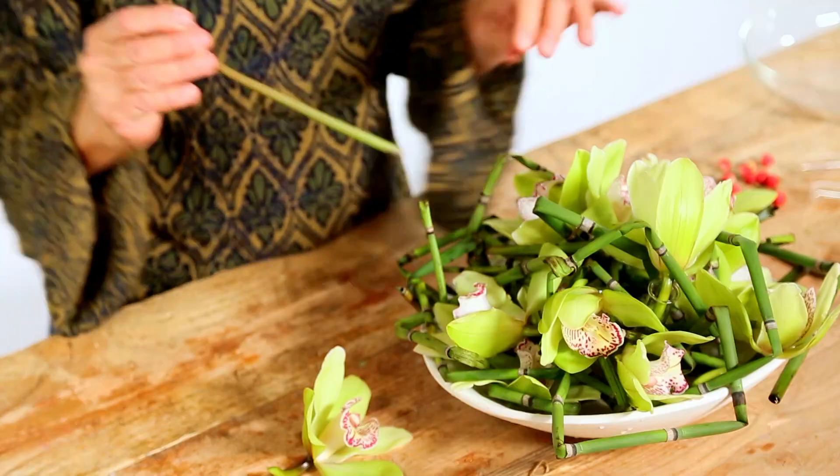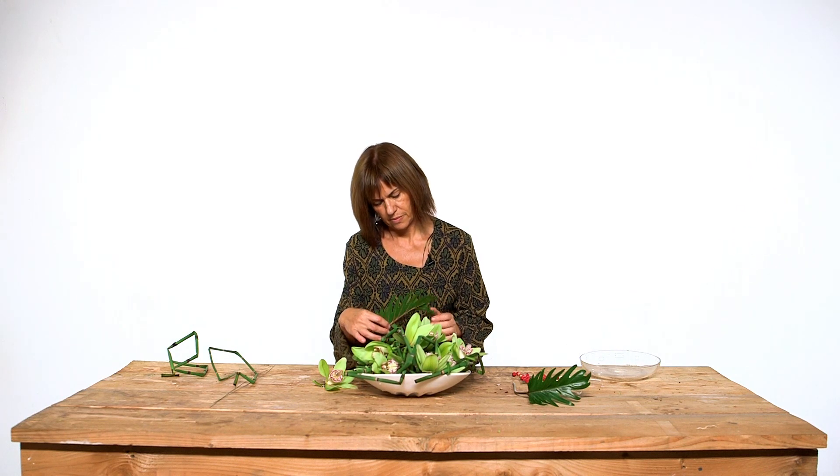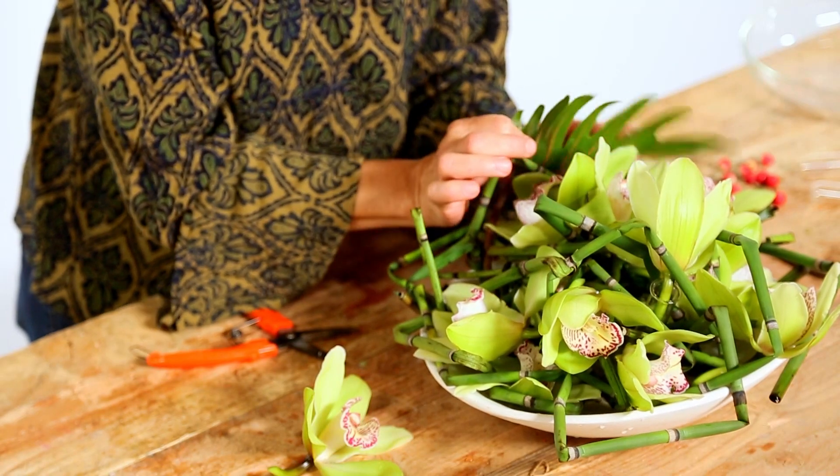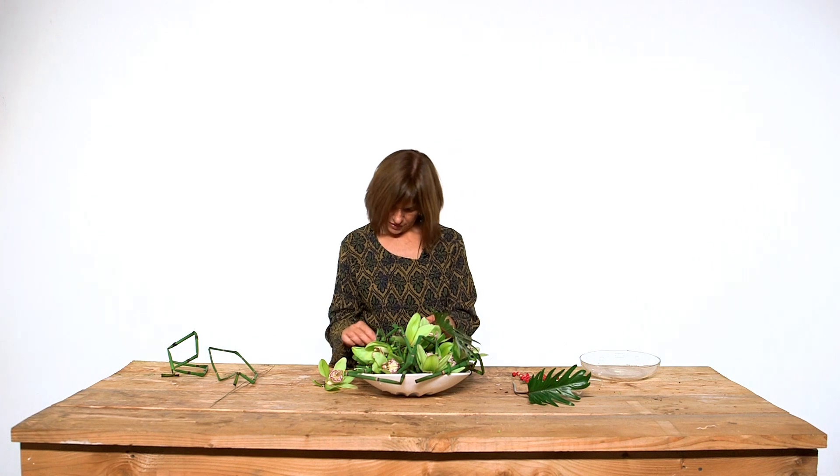And lastly I put two leaves of alocacea that will also make a nice effect and will calm the crisscross of exetum a little bit.